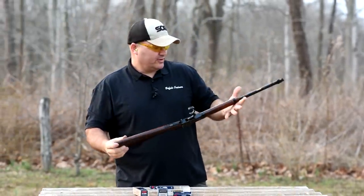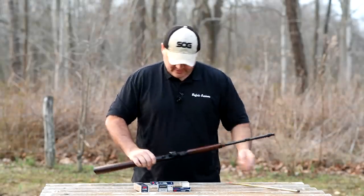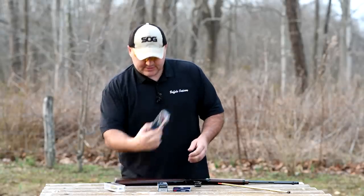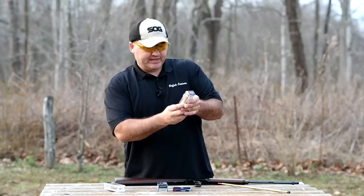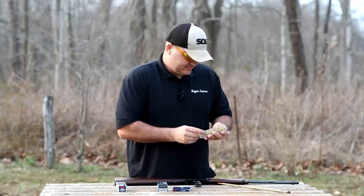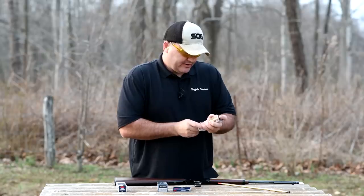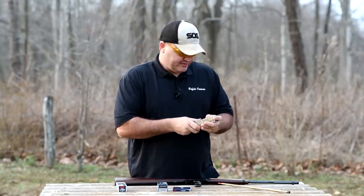Cycled right through those — 21 rounds. So I've got some longs here we might as well try out while we're down here. CCI longs, 29 grain, 1215 feet per second. These shorts were CCI target shorts rated at 830 feet per second. Now with longs you up your capacity from 15 with the long rifle to 17 rounds.